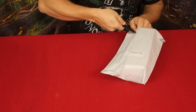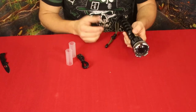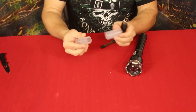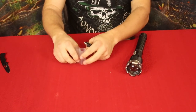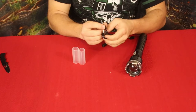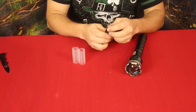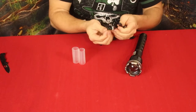Alright guys, here we go. We've got another light obviously — Vastfire, that is what they're known for. We've got battery sleeves, which are for changing the size of the batteries you use with this. We've also got a micro USB to USB-A cable, which of course is for charging — just plug it into any charger, computer, laptop, or battery bank.